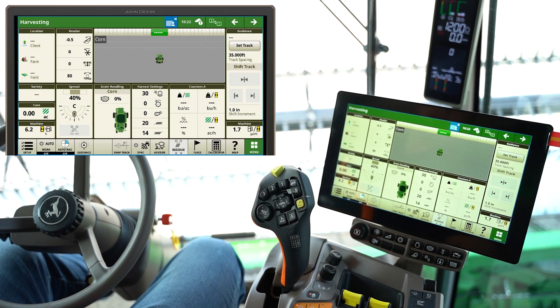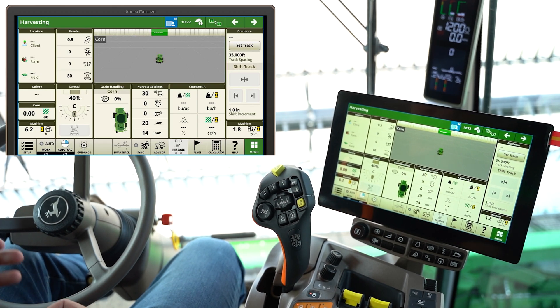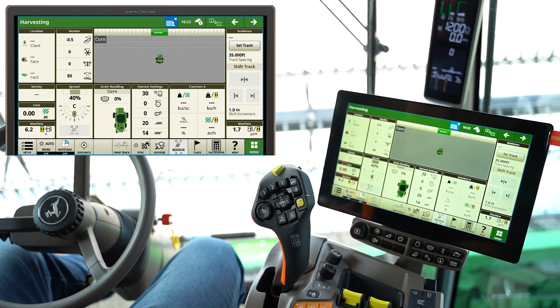I'm in the cab of this S770, and I just want to talk through some best practices when it comes to your yield monitor in your combine. There's a lot of things you can do pre-harvest to make sure this machine is reading yield accurately and maintaining that from start to finish throughout harvest.